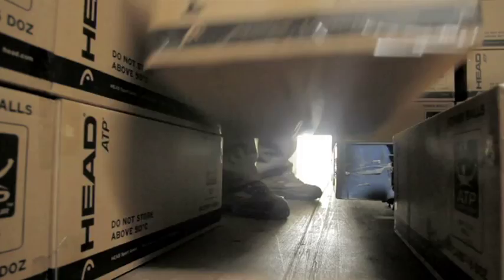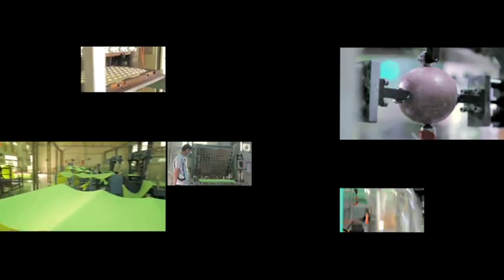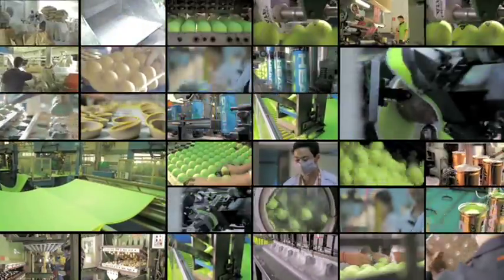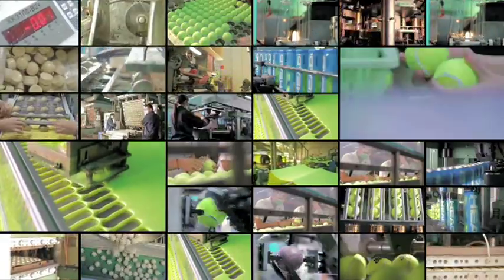The balls are now ready to set out on their journey to tennis players around the world. This production process includes over 60 quality controls, from arrival of the raw materials to shipment of the final product, all helping to ensure a unique level of quality.